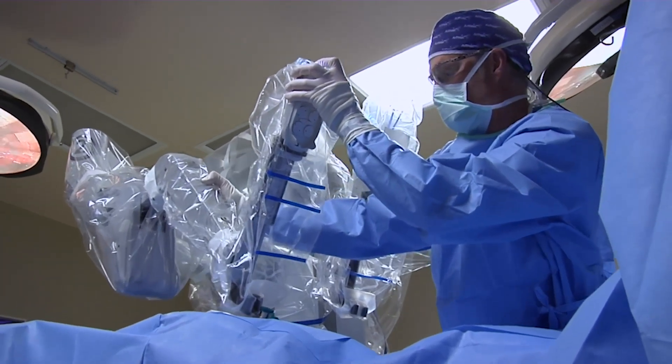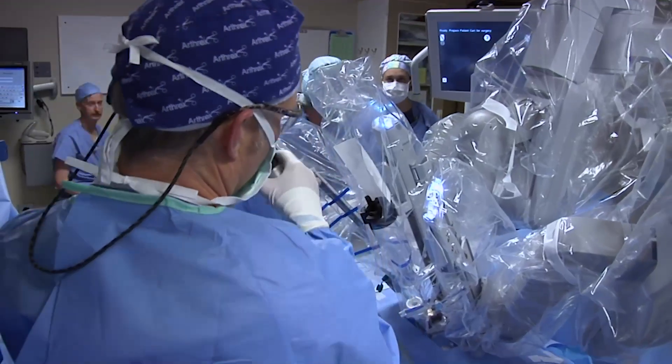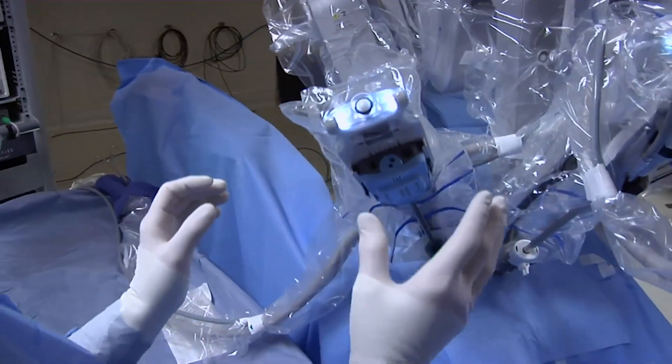Where the robot gives us an advantage in repairing these hernias is it allows us to either sew the mesh in place to the underside of the abdominal cavity, or sew that inner lining — the peritoneum — back up to cover the mesh. It also gives us a wonderful three-dimensional view of the area when we're working.